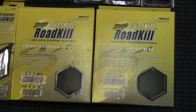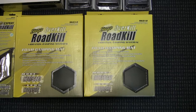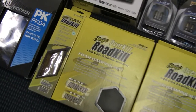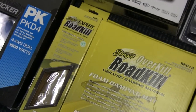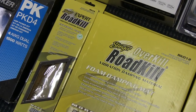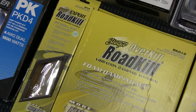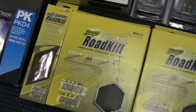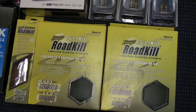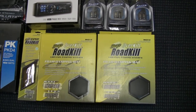I've now dampened all of the doors with the Stinger Roadkill — it's like Dynamat but a little heavier. I got a few more square feet because I didn't think I had quite enough. I had 36 square feet and this is another four, so I'll have 40 square feet in the car. I'm kind of getting addicted to putting that stuff on.